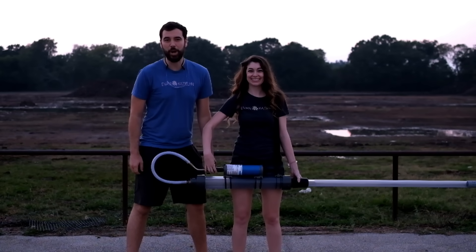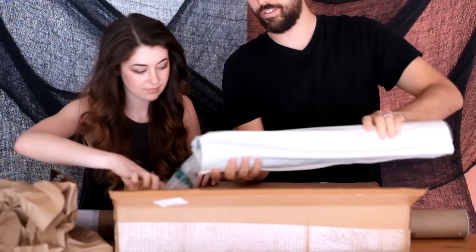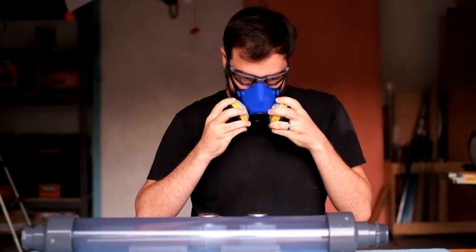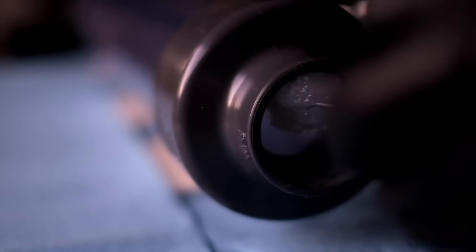Hey, we're Evan and Katelyn! And we built a propane cannon! This is going to be more of a look at what we did type of video and less of a do what we did video. Actually, don't do this at all.